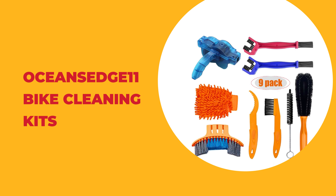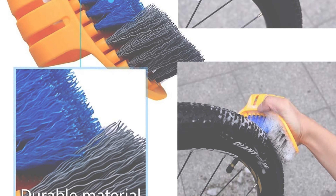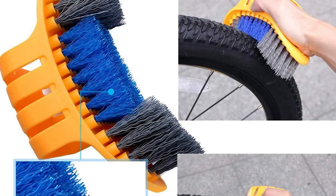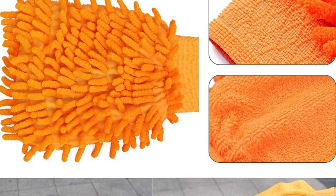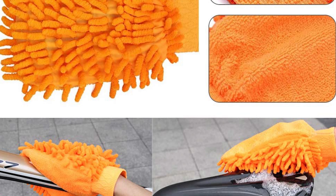Number six: the Ocean's Edge 11 bike cleaning kit. If you're searching for the best bike cleaning kits, look at the Ocean's Edge 11. It is one of the best bike cleaning kits on the market. They are made of high quality plastic materials which are high hardness, strong toughness, not easy to wear, and durable. This bike cleaning kit is also multi-functional and suitable for all types of bicycles.